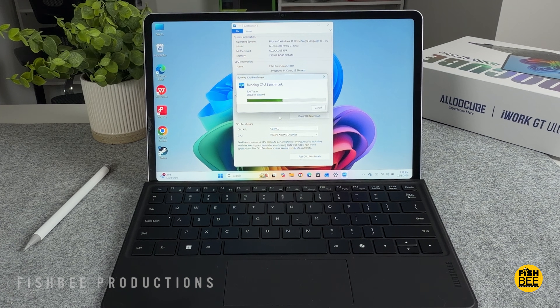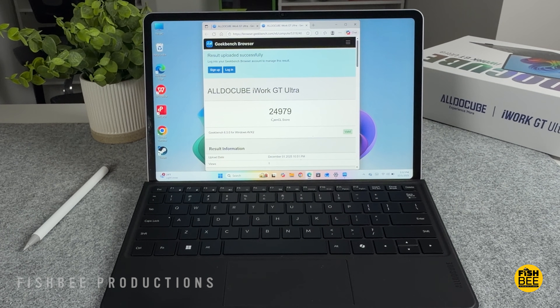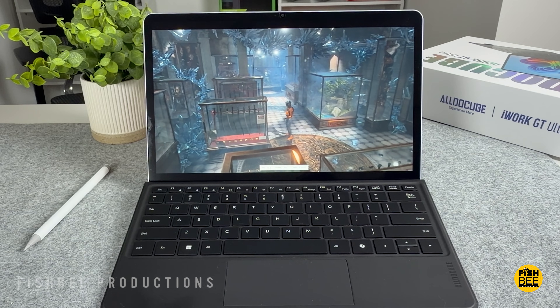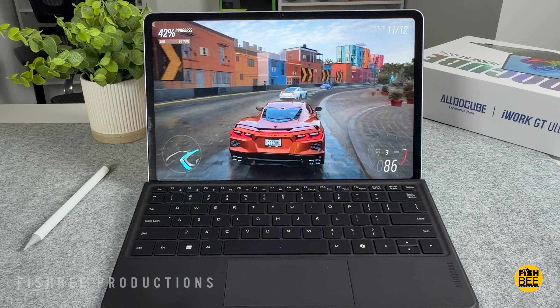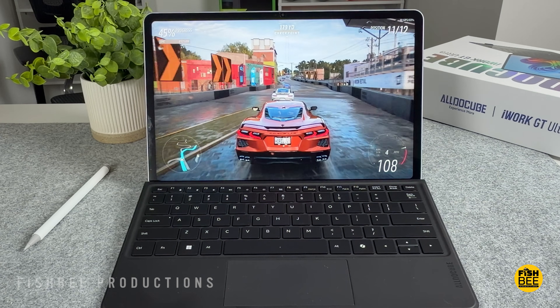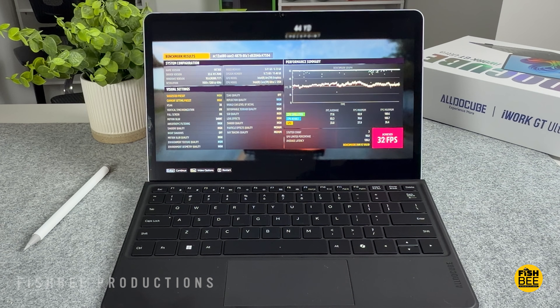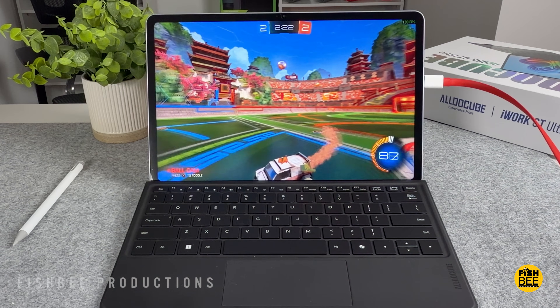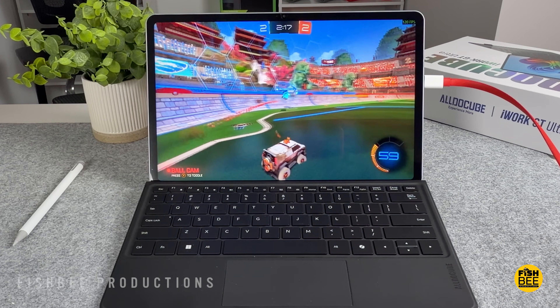I think performance on here is actually better than expected. It seems pretty smooth so far just moving around the software — things seem to open pretty quick and I don't really notice any lag or stuttering yet. It definitely seems to be a good option for productivity or schoolwork, with pretty fast loading times and smooth multitasking. I also think this could be a good option for some light gaming, though it's not going to be the highest frame rates or highest graphics settings at 1080p, so just keep that in mind.